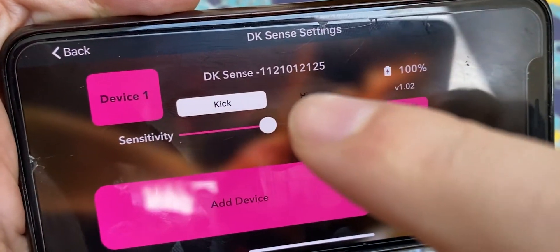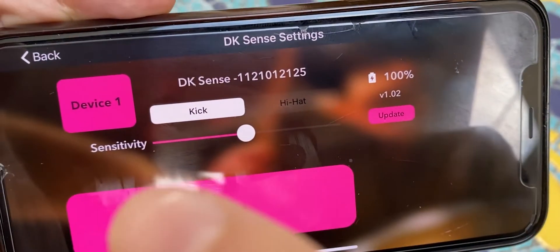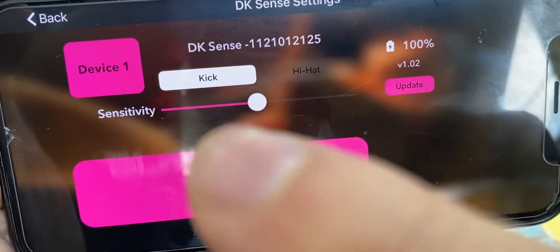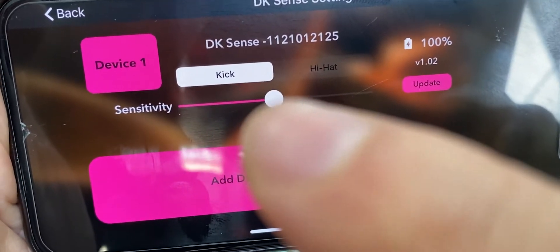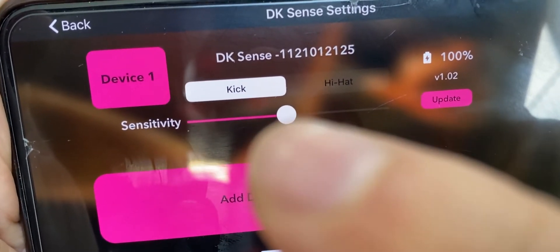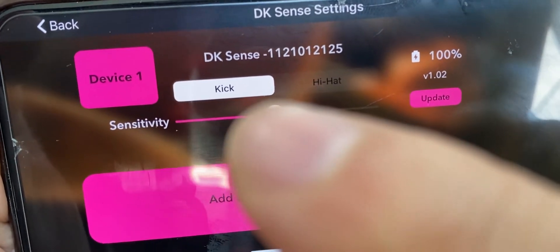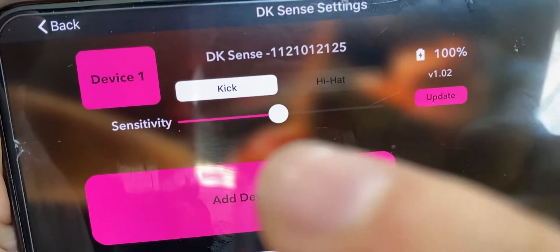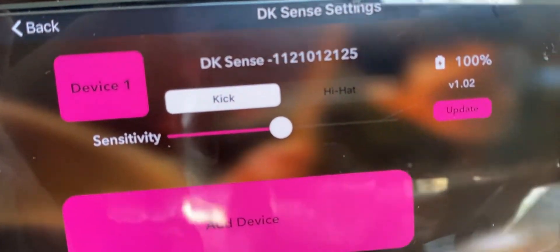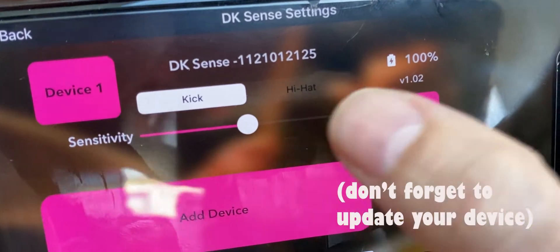By default the kick functionality is selected, but you can always select either the kick or the hi-hat control. As you can see, there is a sensitivity control. I recommend leaving it around the middle or slightly lower than the middle — otherwise you might have some glitches when you kick.